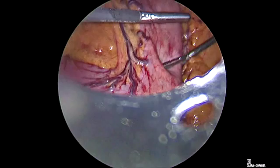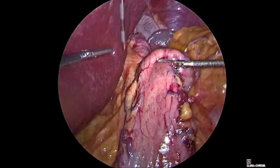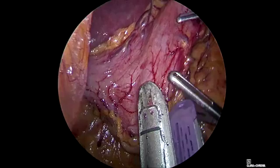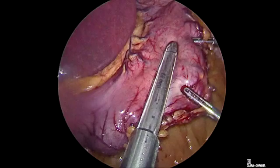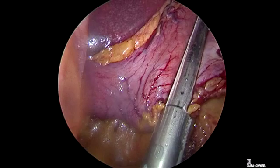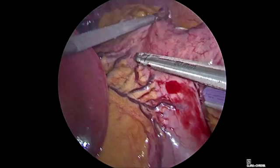We are now asking our anesthesiologist to insert the bougie tube — it is a 32 French bougie tube. Some might think this is a very small bougie tube, but we do not like to go too tight around it. We are inserting the stapler through the 12mm port at the umbilicus. We have to take care with this first stapling line because we want to keep enough entry and we do not want to create a narrow point exactly here. So it is important to be a little bit far from the bougie tube on this first line of stapling.